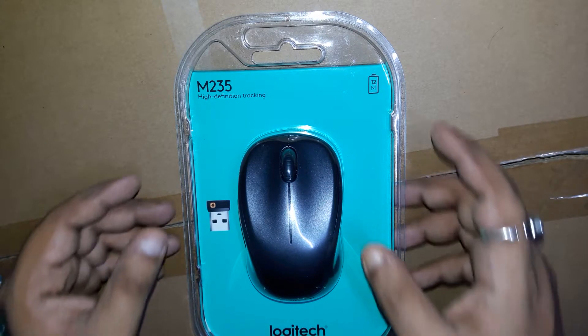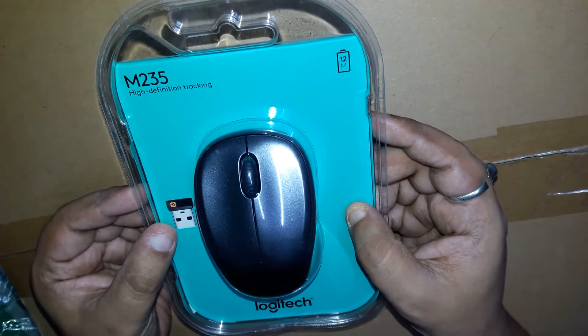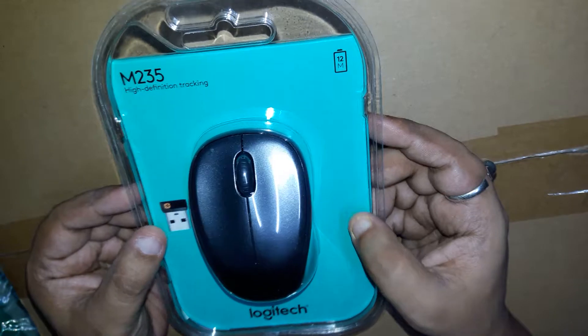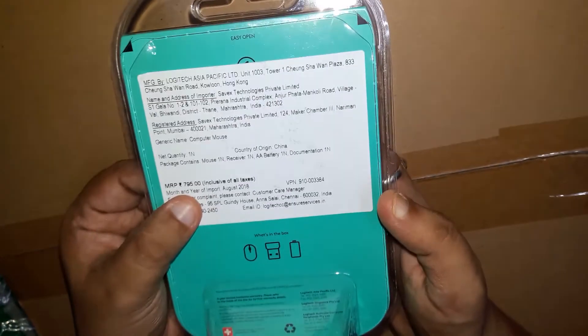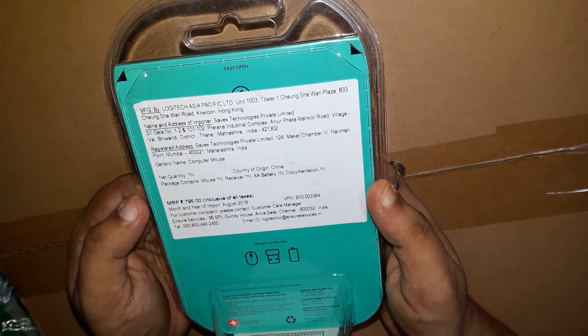Hello everyone, today I am going to unbox this mouse Logitech M235 model. This is from Amazon. The price is $7.95, but I am going to pay $4.99.